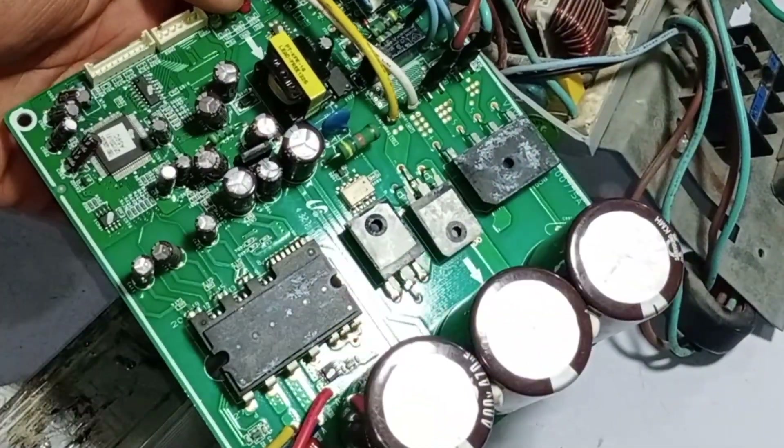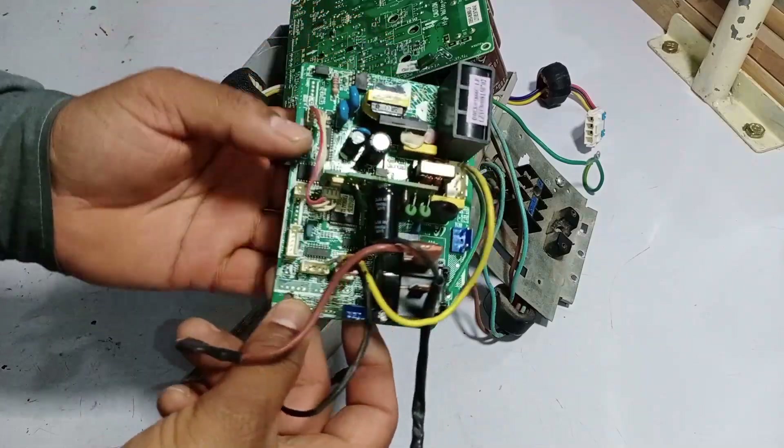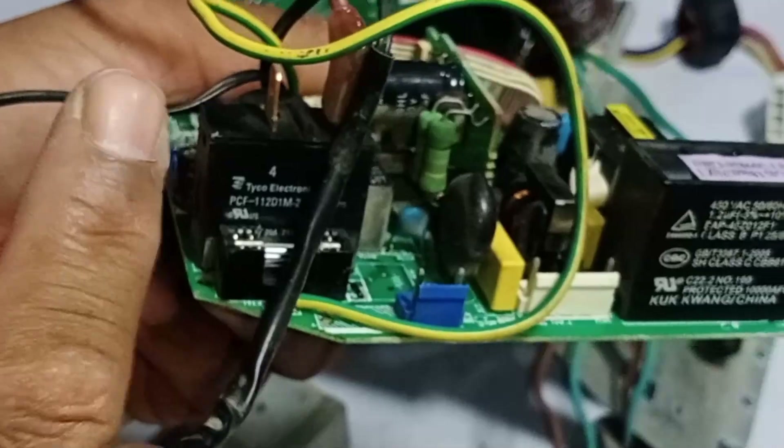Now let me show you the indoor circuit board of this unit. In the indoor circuit board, there is typically one switching relay, which is installed right here. If a circuit board doesn't have a switching relay, let me show you what can happen.